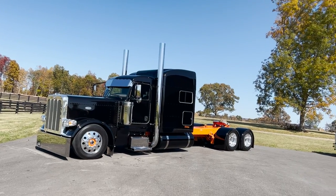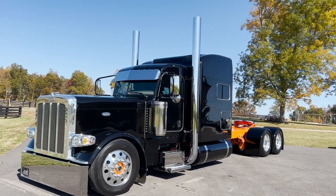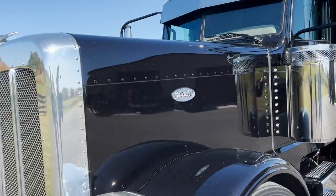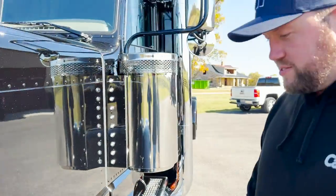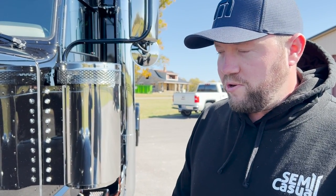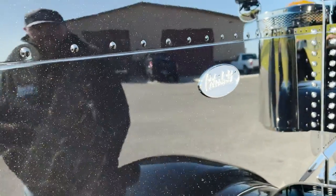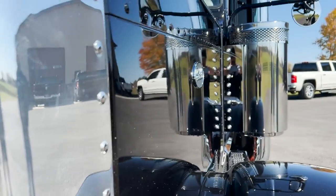It looks so good. It is glossier. The color is even like a deeper black. If you get up close to it, I don't even know how to explain it, but it just seems like even the flake in the paint is more pronounced now. The truck has quite a bit of metal flake in it - actually it's got glass beads in it - but for whatever reason this coating really, really multiplied it. To the touch, this thing's slick. It's awesome. It looks really good. If you look down the side, the reflection on this thing is amazing.